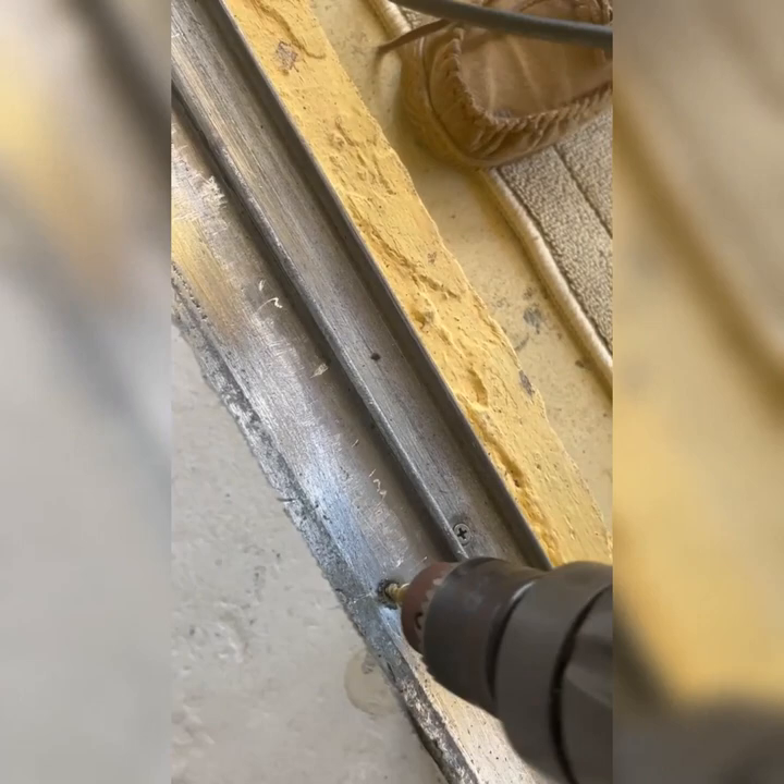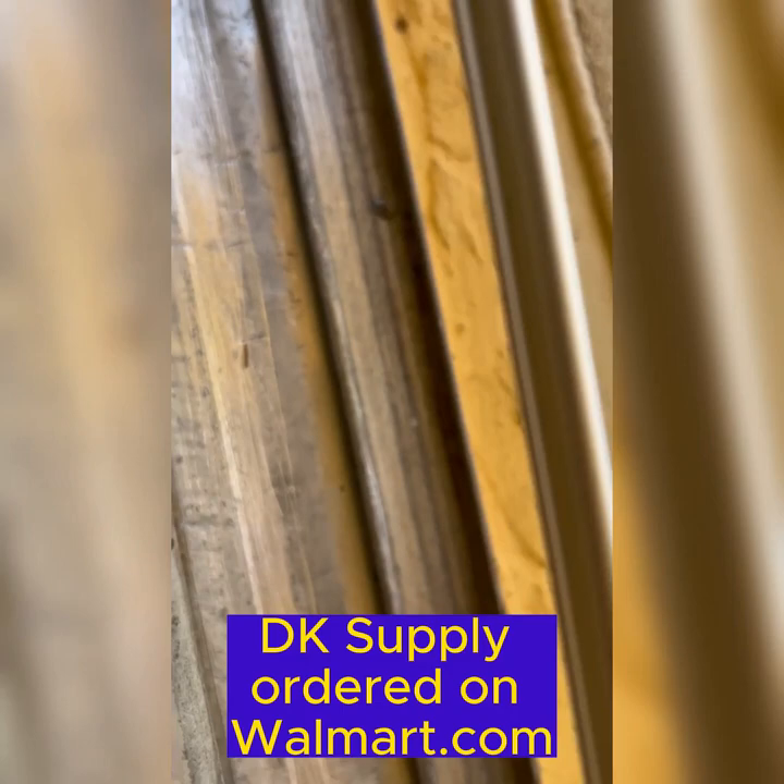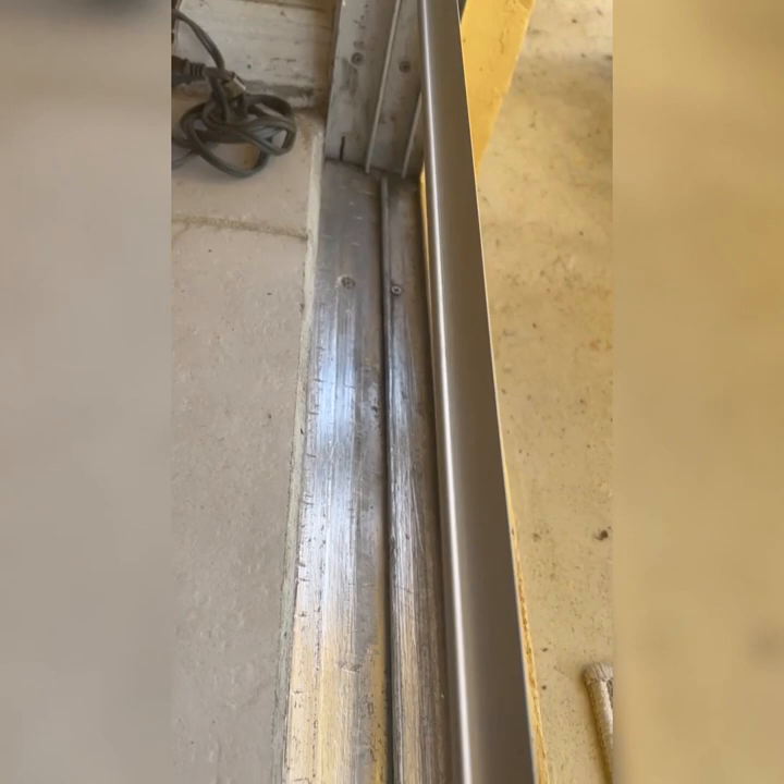Folks, this is the rail — we got it through Walmart but it came from DK Supply in Hollandale, Florida. They're a supplier of just about everything you can imagine. This rail is going to replace the other rail — it's going right where we ground the old track off. We ground the old track off and we're going to put it in place and mark the ends where the rail needs to go.